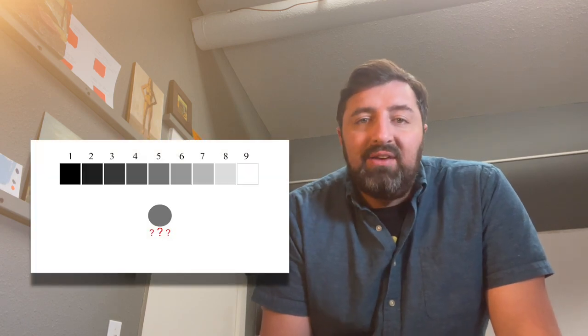But what I've noticed is, especially for newer artists, that can often be very confusing, because it's very hard for an artist getting started to know what a value five looks like.